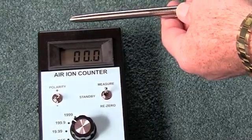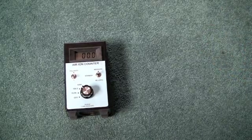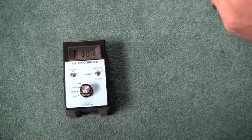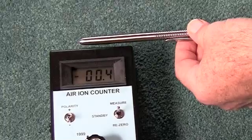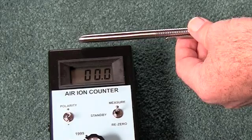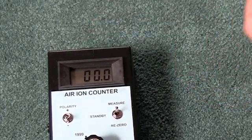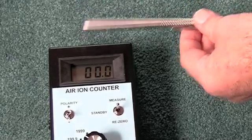Now let's use the original Omega pen, which we also assert does not generate ions — if it did, it would be radioactive. You can see here that it bounces around from 0 to 0.1 or 0.2, so there is no ability of either the knockoff or the original Omega pen to generate ions.